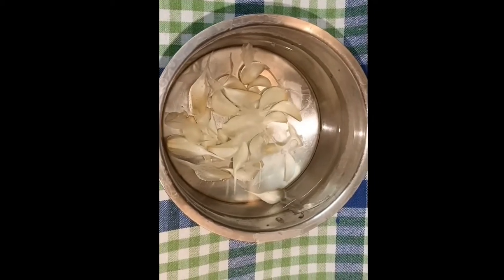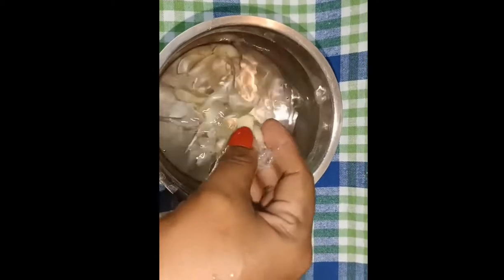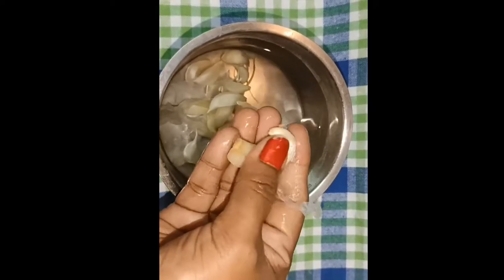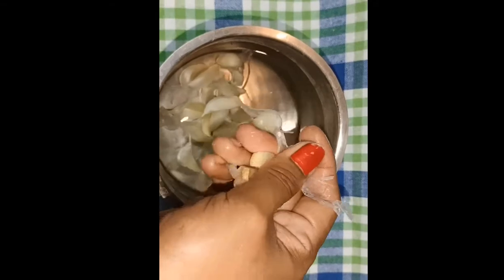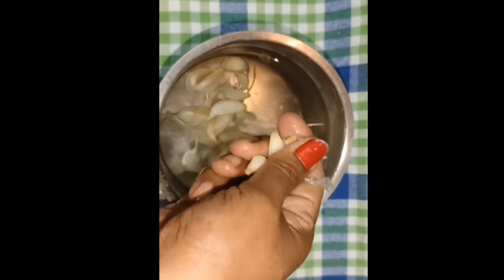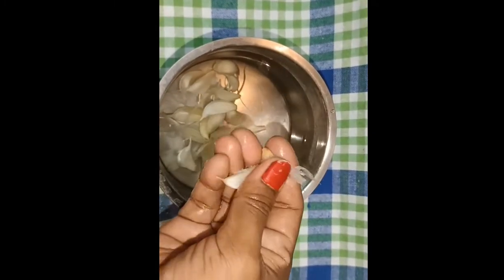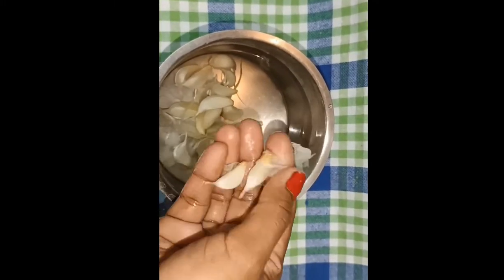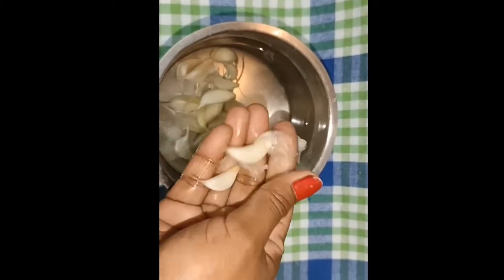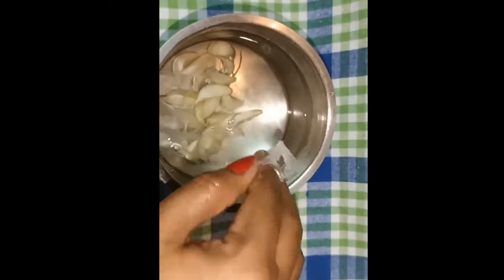We can clean it in 3 to 4 hours. After 4 hours, we can clean it. This tip is very easy — put it in for 3 hours. I will give you all the useful tips.